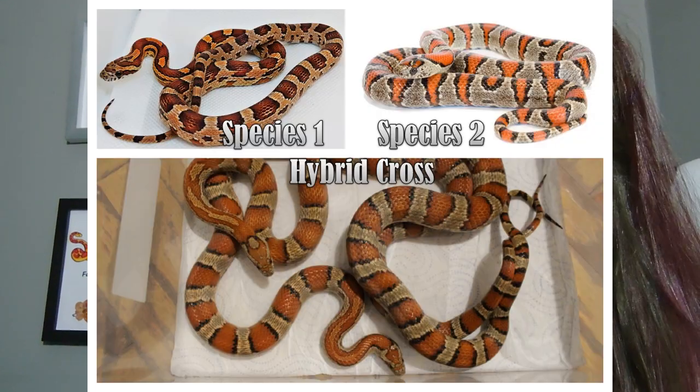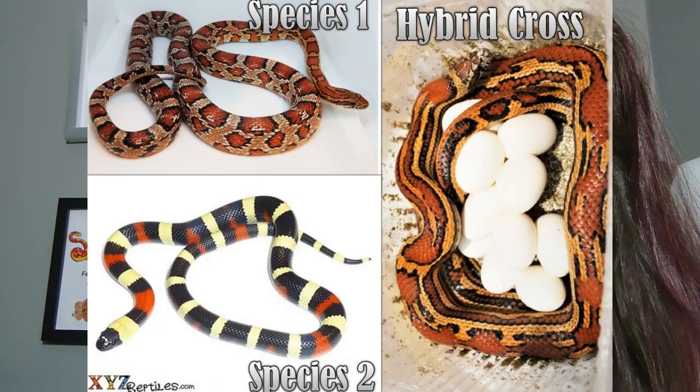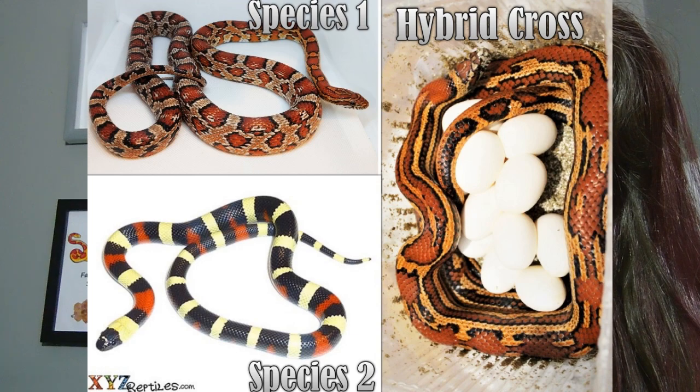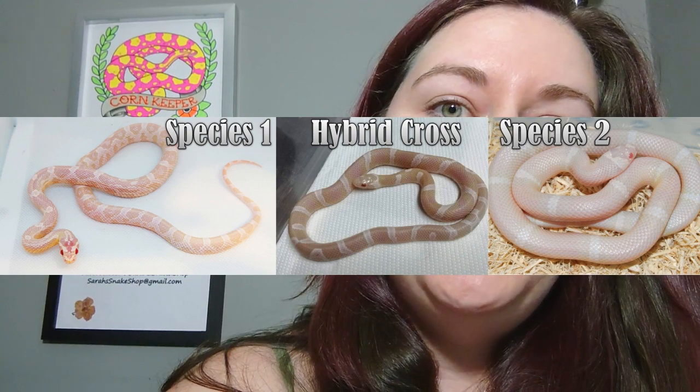I'll link it above for you guys to go check that out if you haven't seen it. I also wanted to mention that it was a little bit confusing in editing. So whenever I put collages of snakes up on the screen, if you see two snakes next to each other and then one snake maybe above or to the side, those are the individual species and the one off to the side or at the bottom is going to be the combination of those two species. And if you see two at the ends with one in the middle, the ones at the ends are going to be the individual species and the one in the middle is going to be your hybrid.